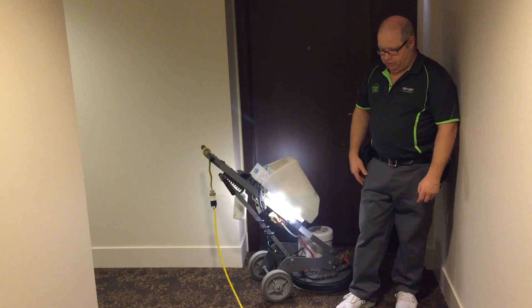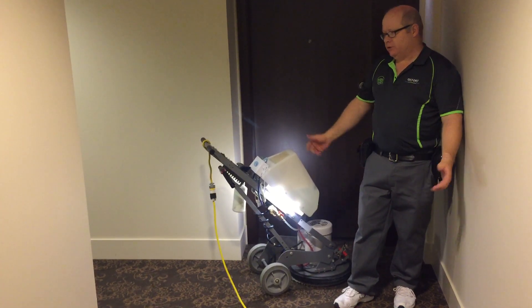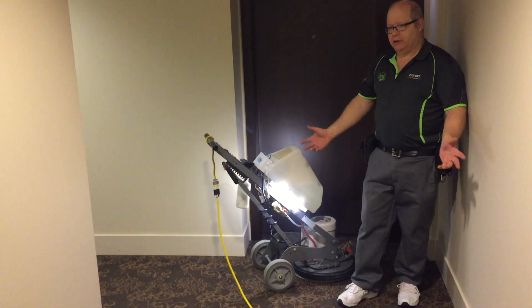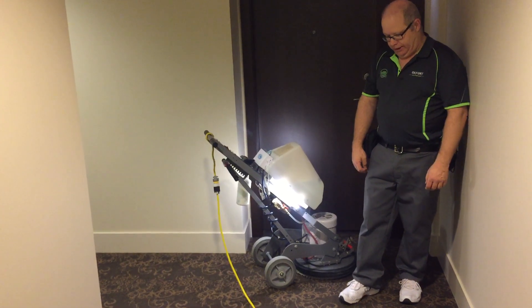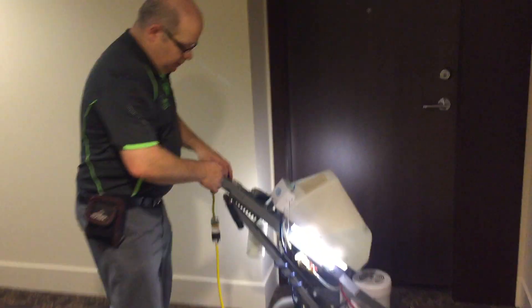If it was a large, heavily soiled carpet of course I would slow down and go over some areas a little bit more, but this carpet is one of those really easy to clean and a nice job because it's so clean anyway. So follow me over here and we'll just run the machine.